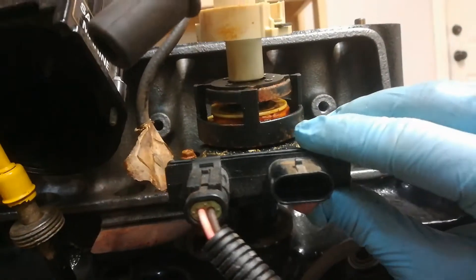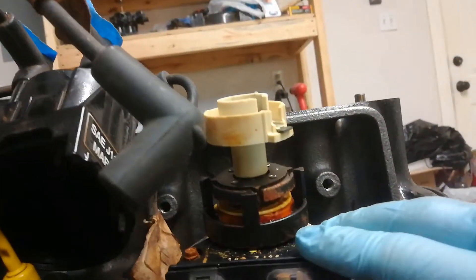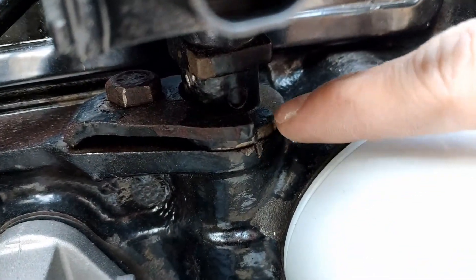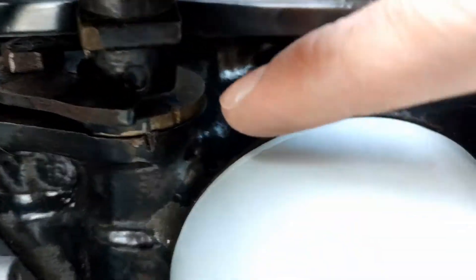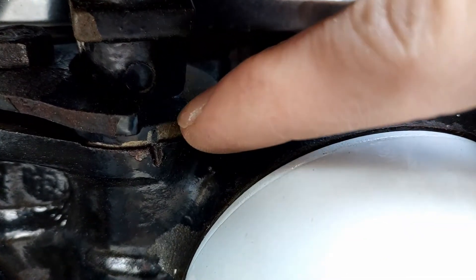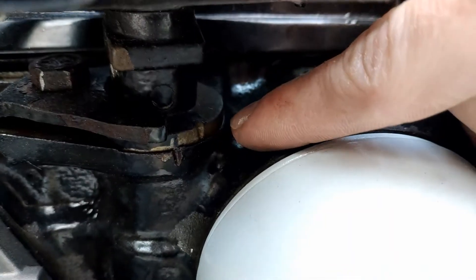You can see even with it in place there, without the lock nut holding it down, you can rotate this piece to adjust that timing. When the engine was assembled in the factory, they notched the distributor and the engine where they meet together.